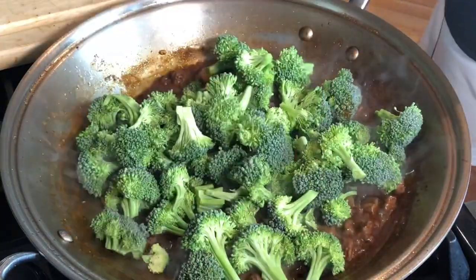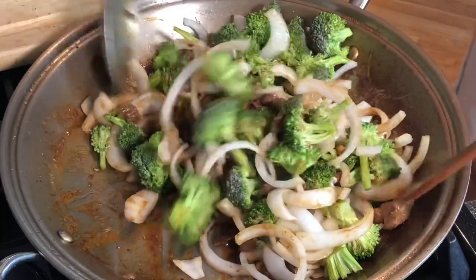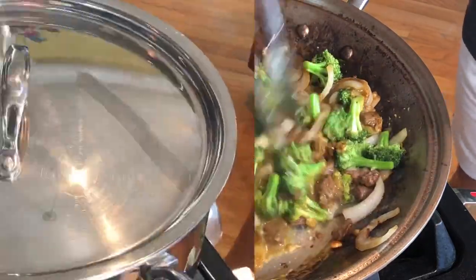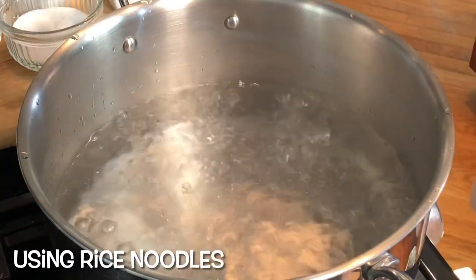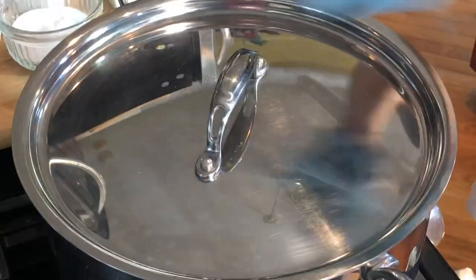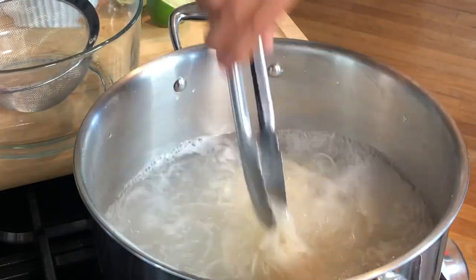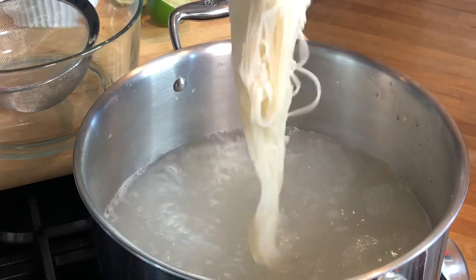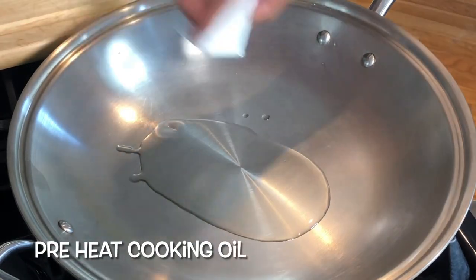We're adding a pound of broccoli and a large onion. There's some boiling water here and I'm just going to cook a small portion of rice noodles. Cook it according to package instructions — this pad thai noodle type rice noodle takes at least eight to ten minutes to soften.